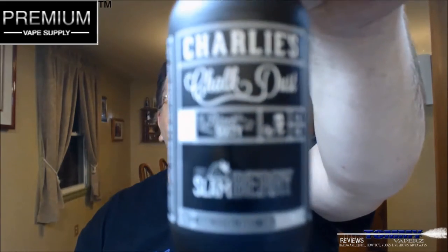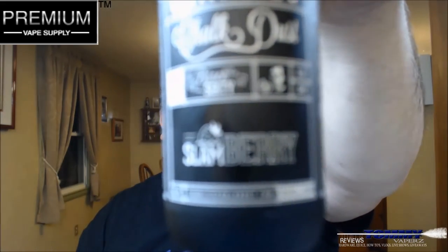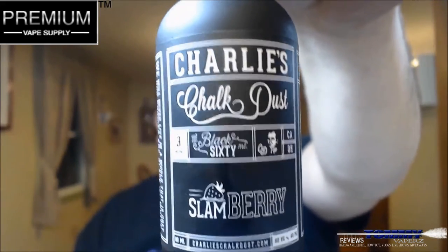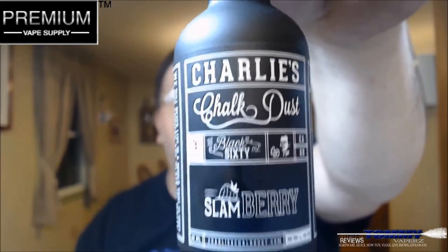The flavor we're going to take a look at tonight is from Charlie's Chalk Dust. This is from their Black Series and it's called Slam Berry. The description on the website for Slam Berry is a refreshing, delicious scoop of farm-fresh homemade strawberry vanilla ice cream. This is a 60-milliliter bottle that sells for $21.95. It's a 60 VG / 40 PG and you can get your nic levels in 0, 3, and 6. It does have the child safety cap and a tamper-proof seal.